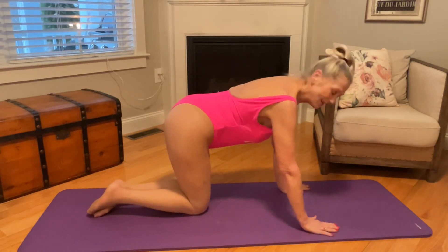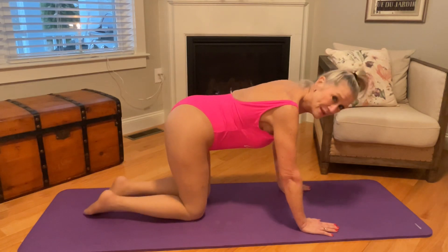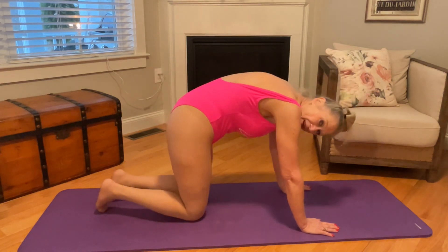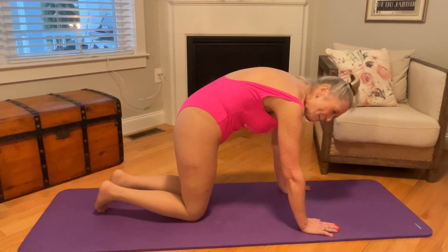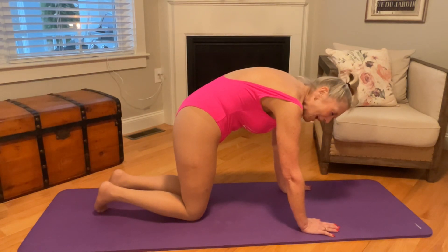We're going to get on our hands and knees. This is going to be a back stretch and you're going to arch your back and stretch like a mad cat. You know at Halloween when you see the black cat?